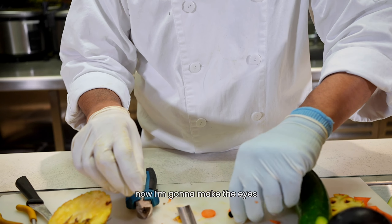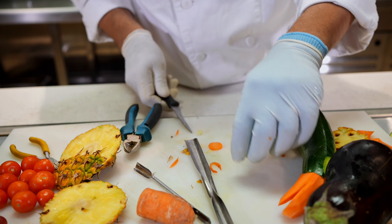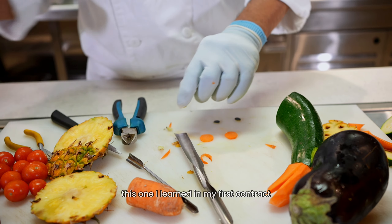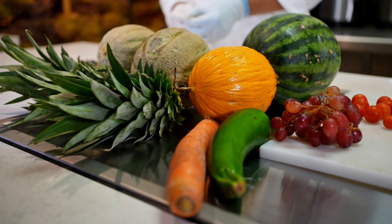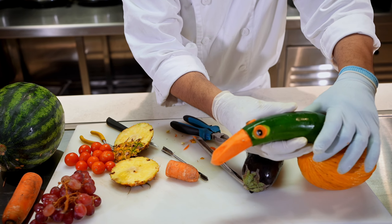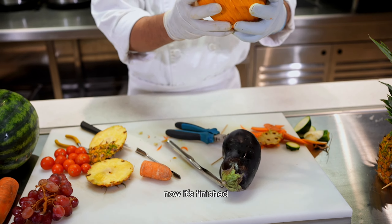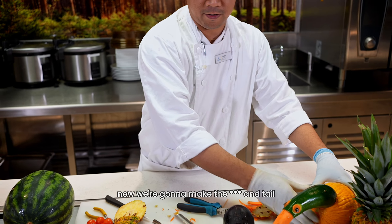Now I'm gonna make the ice — simple ice — using eggplant. This is something I learned in my first contract. Now we need to fix it in the body. Now it's finished — the body and the head. Now we're gonna make the feather and tail.